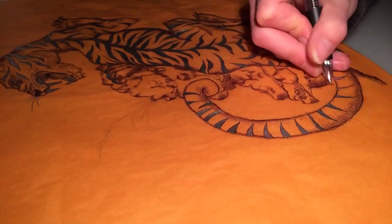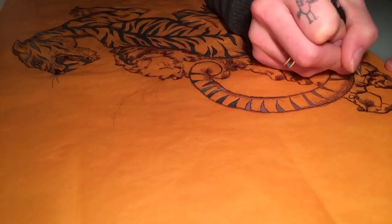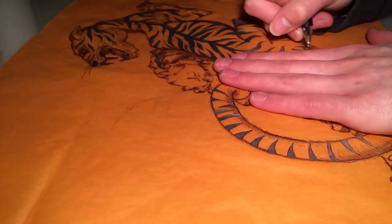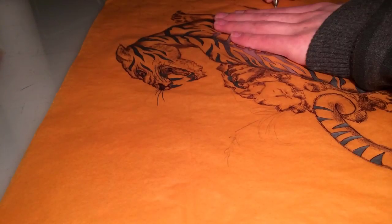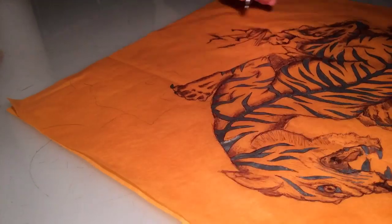Then I just added some rock work behind it to make it look like it's climbing a mountain and turning back and snarling at you. This is all just roughly scribbled in — there's no real planning in the stonework, not that you can really plan stones, they're all pretty organic. I just sort of went with it and put a few reeds in there as well to look like it's a mountainside.